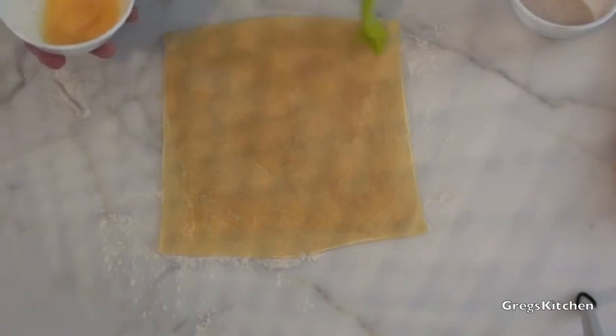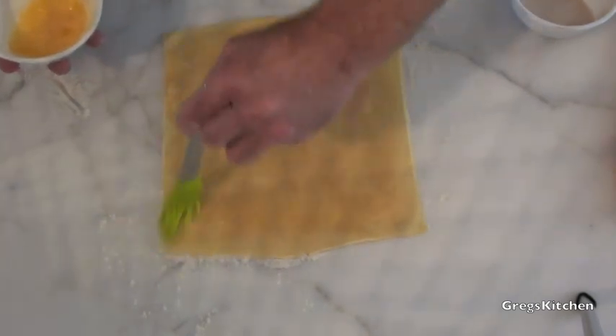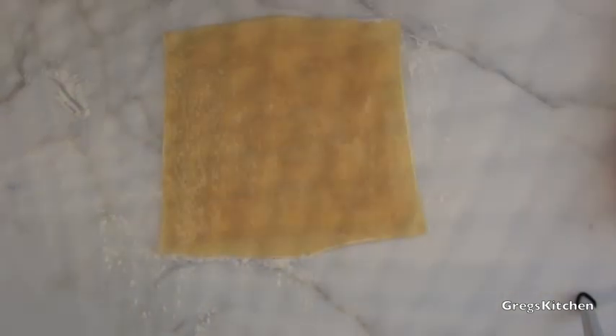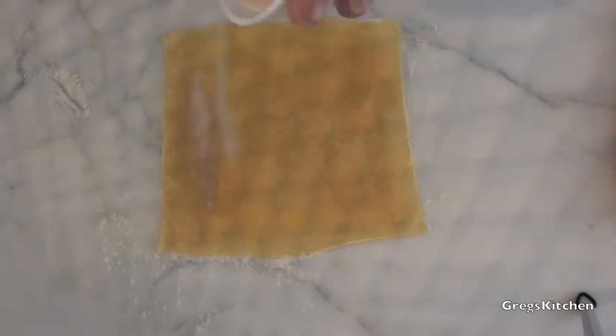It's very handy having a brush, I tell you — try doing this with your hands. Believe me, I've done it before. Now once you've done that, we're going to add the rest of the sugar and cinnamon mix. Actually, don't put the rest of the sugar on — save some because we're going to sprinkle some over the top at the end.